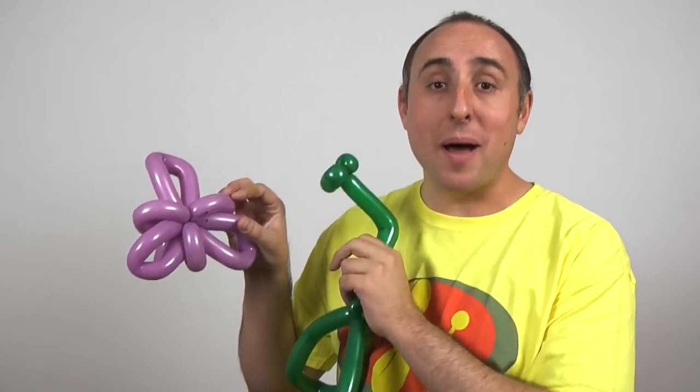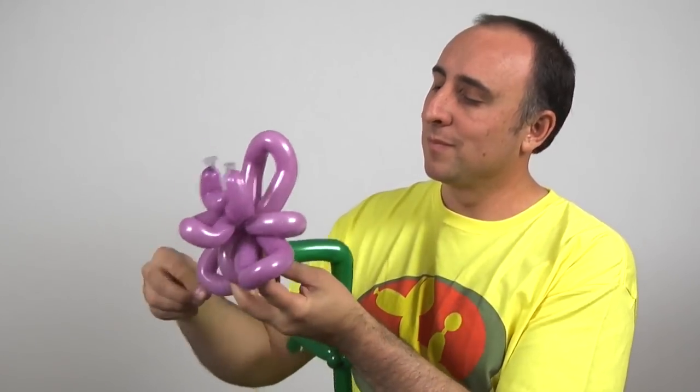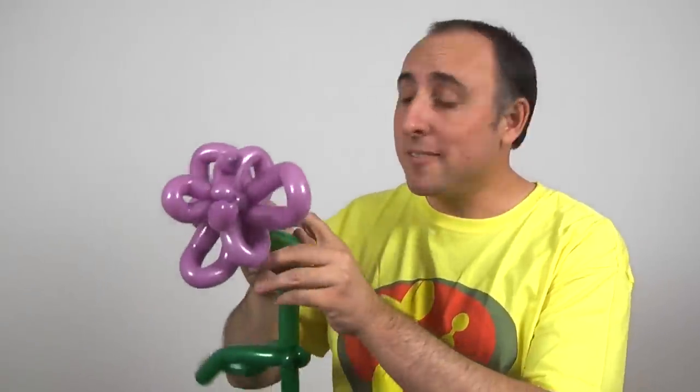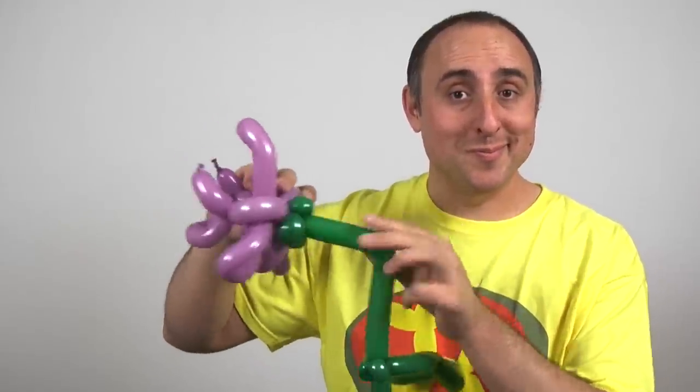If you have trouble shaping them, next time make them a little softer. Now comes the fun part — we're gonna attach our flower onto our stem. Those three little flower petals we made at the beginning on our stem: we're gonna take the uninflated section on the back of our flower and wrap them into them. It doesn't have to be very tight. As you can see with mine, it's wrapped in there but it's actually pretty loose.